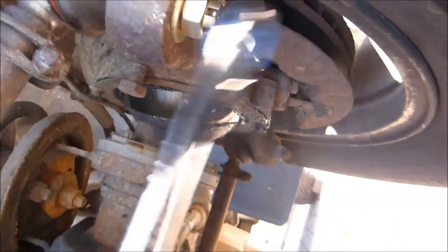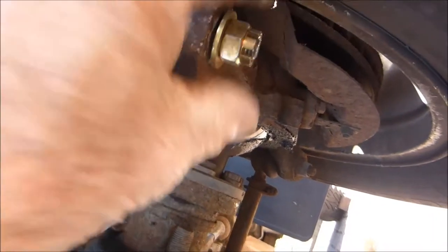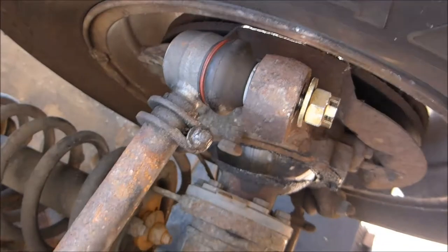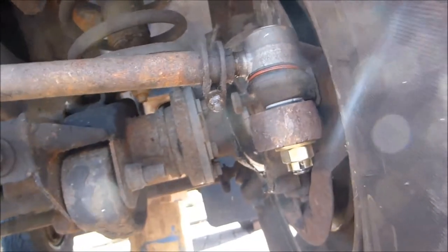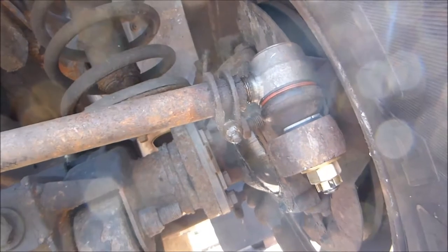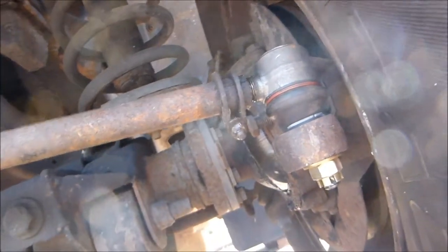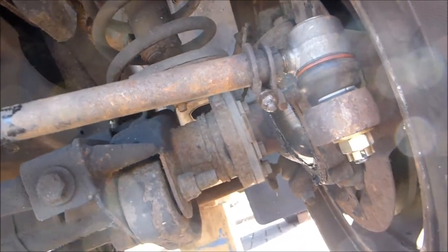That's been torqued up — just slackened that. I've taken that off and I want to take that right off now, so that is slack. I'll give it a knock with a ball pane hammer — that should just come off. If not then you'll have to use the split. I've done that two complete turns. I'll now jack it down, roll it backwards and forwards, and then check the steering is straight. Two complete turns.